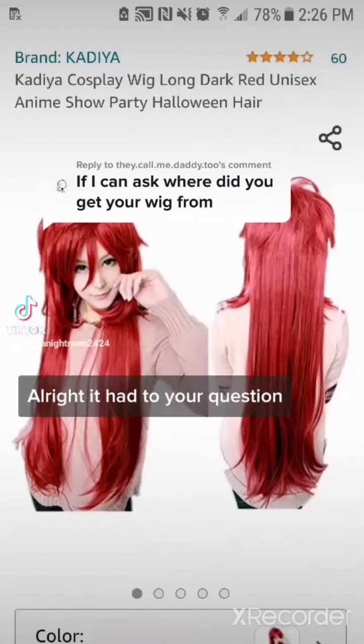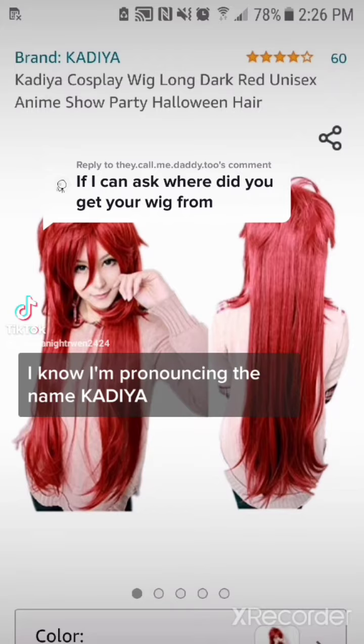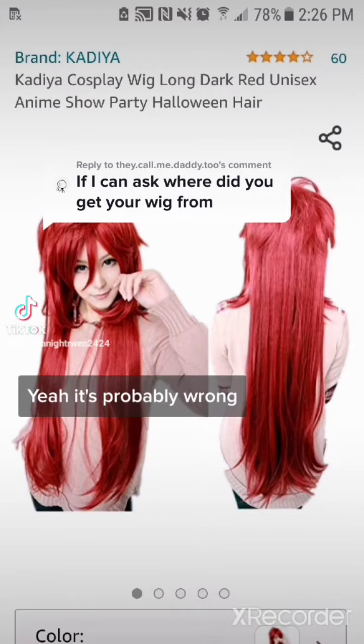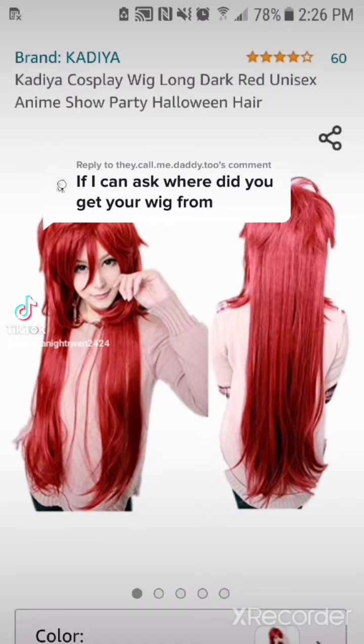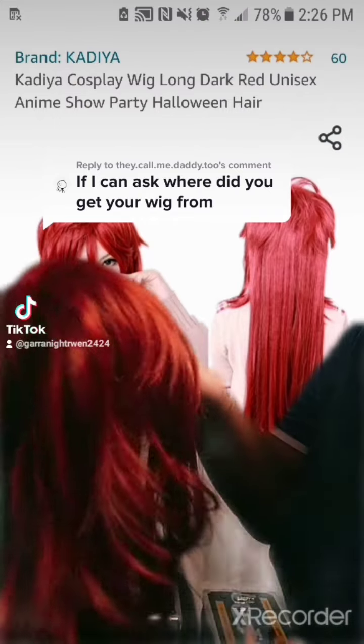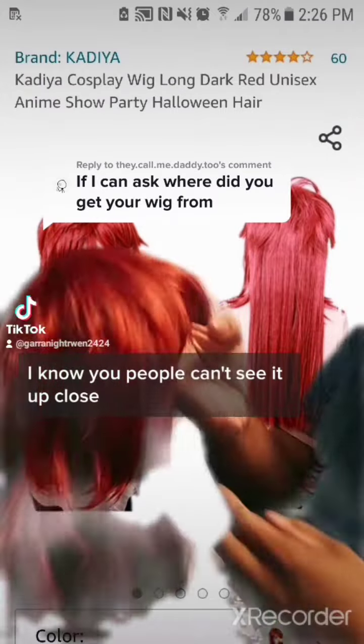Hi, to your question — I got this from Amazon. I know I'm pronouncing the name wrong, it's Kareya, probably. But this is where I got my gray old wig from. It's around $18.99 through Amazon. And here it is up — I know people can't see it up close.